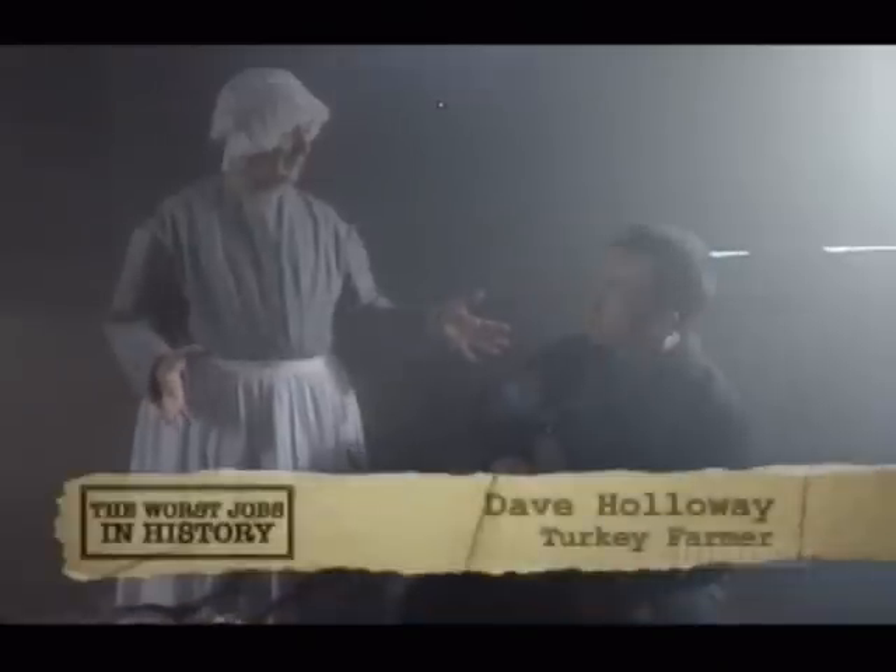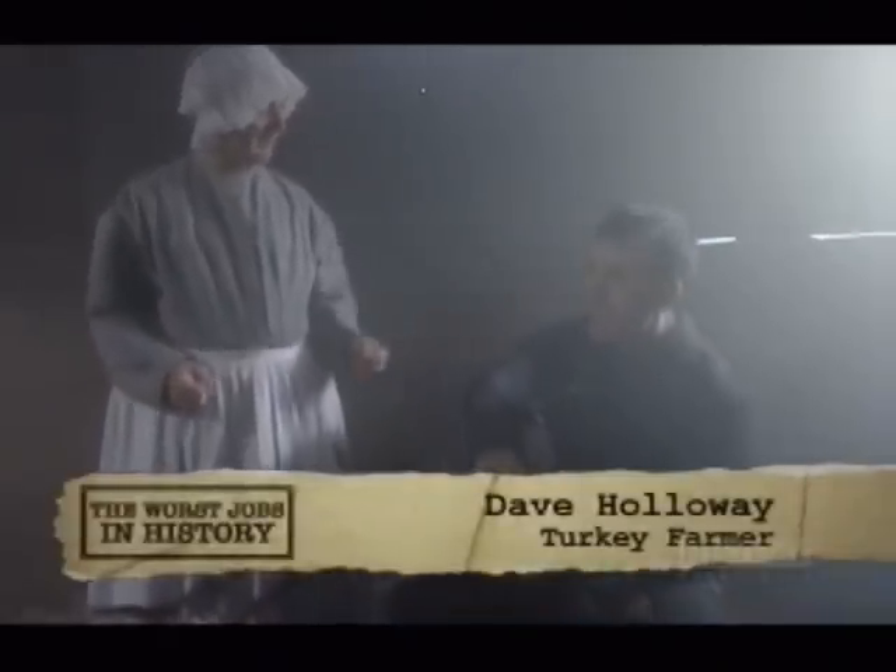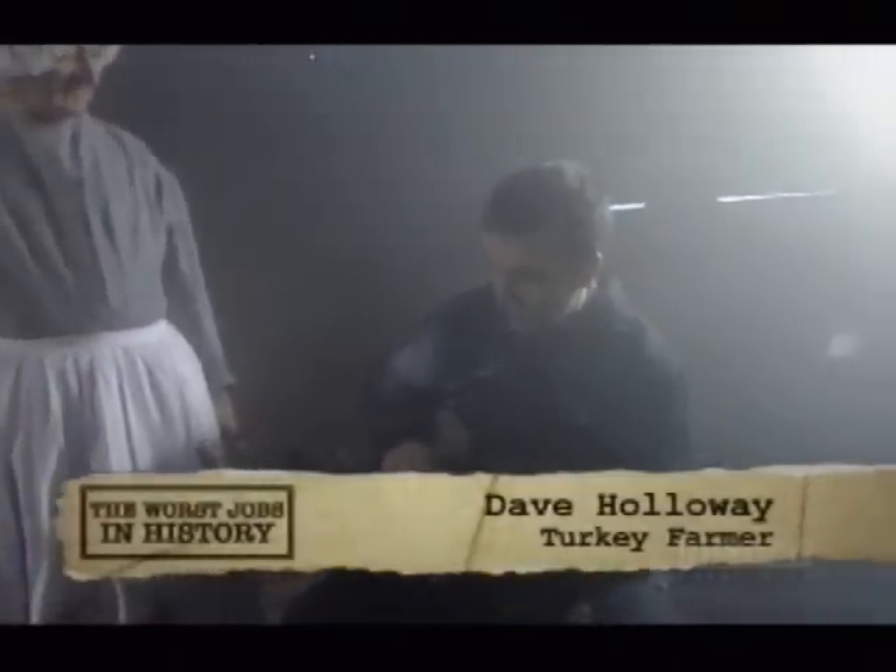Dave, unless my eyes deceive me, you're not a woman. Was preparing the turkeys a woman's job? Yeah, my grandmother used to do this, plucking the turkeys all her life. They used to do 400 or 500 at Christmas.